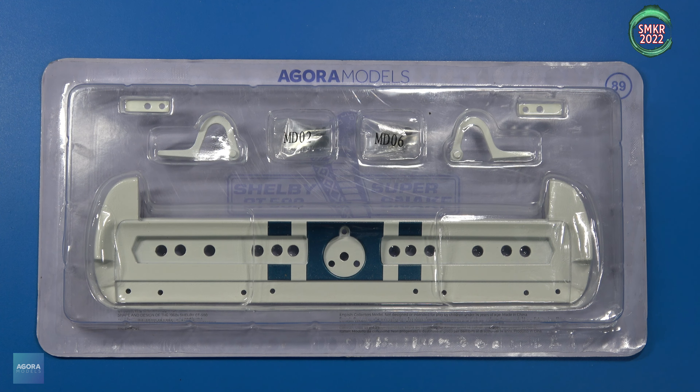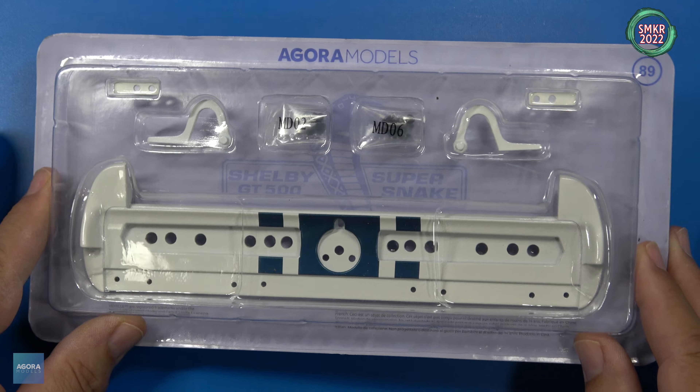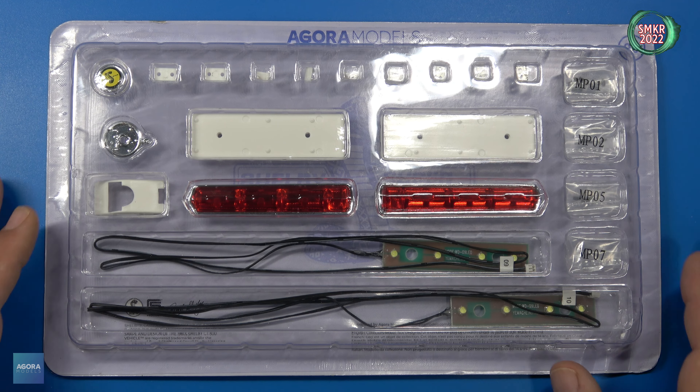Stage 89 is the lower rear body section, trunk hinges, and brackets. And the last stage for Pack 11 is stage 90. Stage 90 includes the rear lights, LED wires, gas cap, gas pipes, rear pipe, and cable holders.